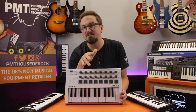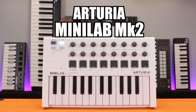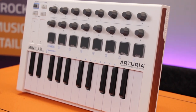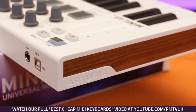Our penultimate pick is the Arturia Minilab Mk2. With its simple clean design, white chassis and faux wooden side panels, the Minilab Mk2 is arguably the most stylish looking controller keyboard on our list, and personally I'd also say it's one of the best feeling too.